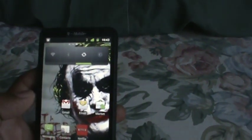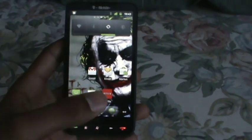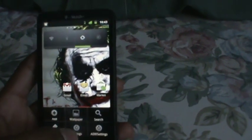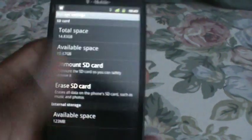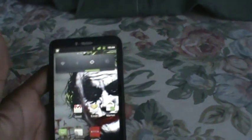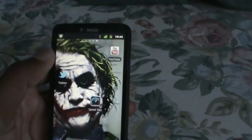With this ROM I have a lot more space. With 2.2 I had like 23 megabytes, and once I'd download an app I'd have to delete another one to conserve space. The low space notification kept popping up and it was really annoying. That was one of the things that motivated me to change ROMs. With this one I have 121 megabytes.